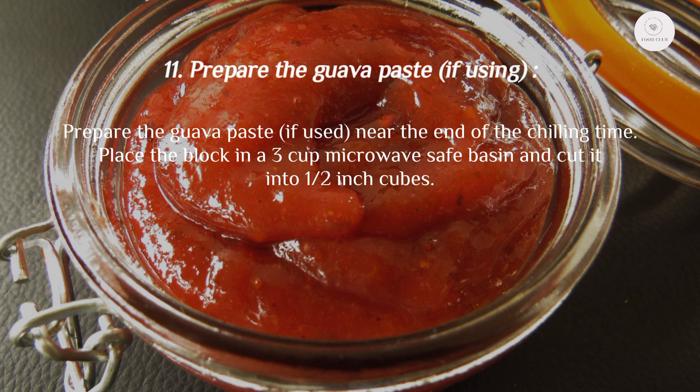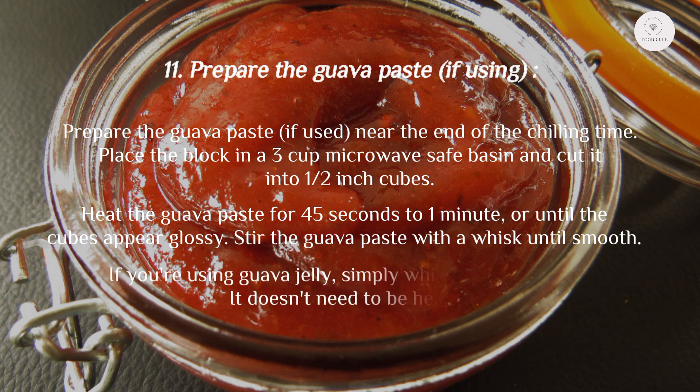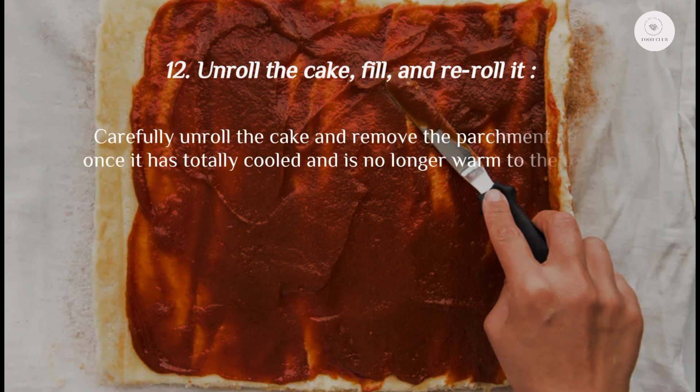Step 11: Prepare the guava paste, if using, near the end of the chilling time. Place the block in a microwave-safe bowl, cut into half-inch cubes, and heat for 45 seconds to 1 minute or until the cubes appear glossy. Stir with a whisk until smooth. If you're using guava jelly, simply whisk it until smooth — it doesn't need to be heated.